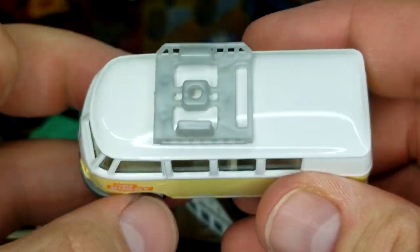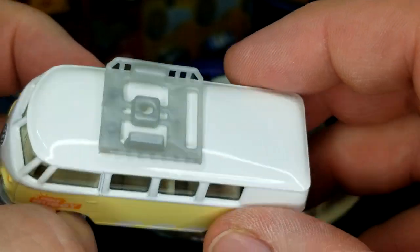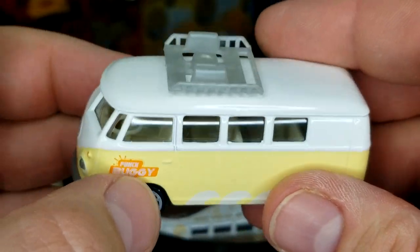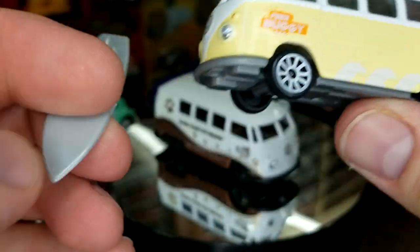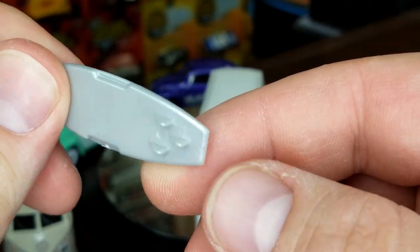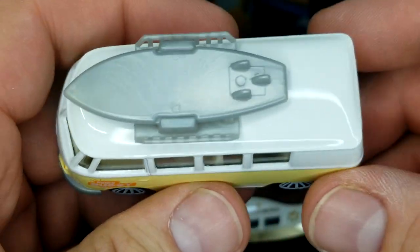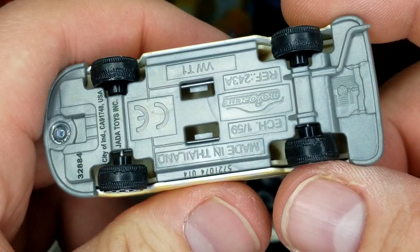The surfboard on top is removable. What Majorette does is they drill to add pieces to the casting rather than needing a pre-existing hole like other manufacturers. Here's the surfboard — it's pretty detailed for just a little gimmicky add-on item. It just snaps right in there with two little hooks. Looks pretty good.